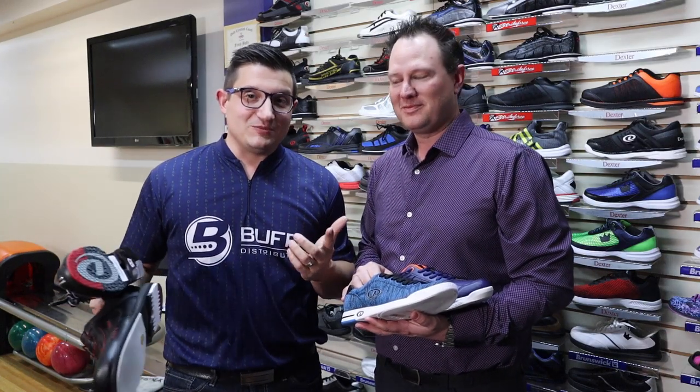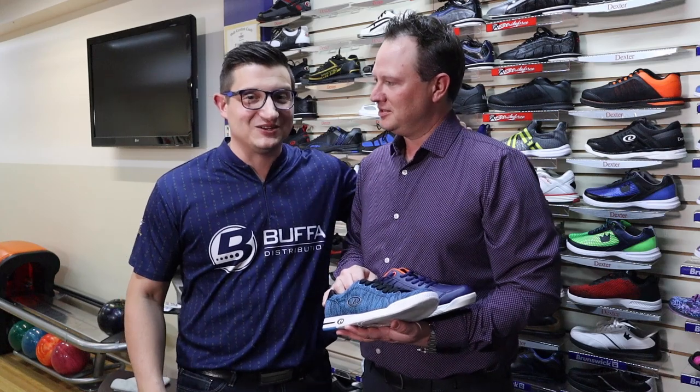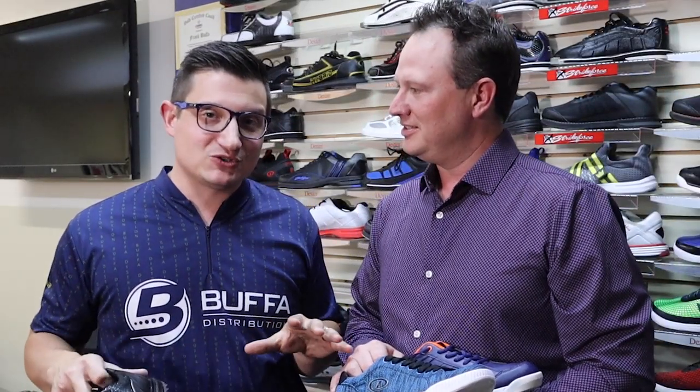Salut tout le monde, ici Marc Bouffa de Bouffa Distribution. Je suis ici aujourd'hui avec mon grand ami Tyler Jensen de Dexter. Aujourd'hui, on va vous parler des différentes bases de chaussures qu'il y a dans la gamme Dexter. Souvent, les gens viennent ici dans la Pro Shop et se demandent c'est quoi la différence entre les chaussures — on va répondre à ça. Restez parmi nous.